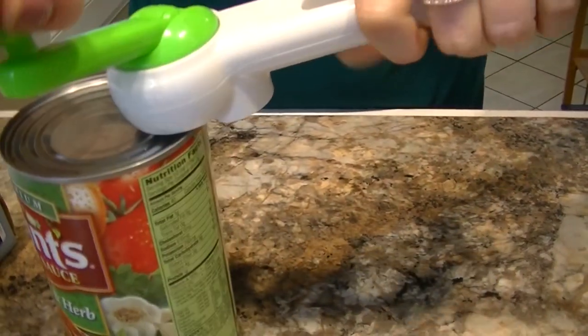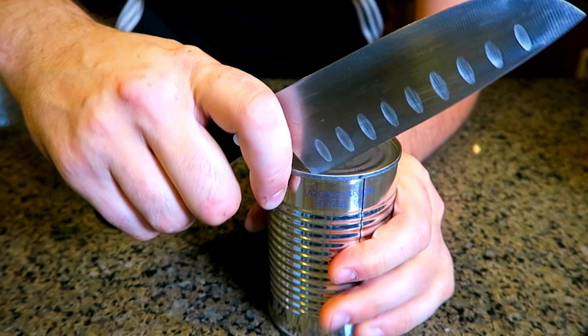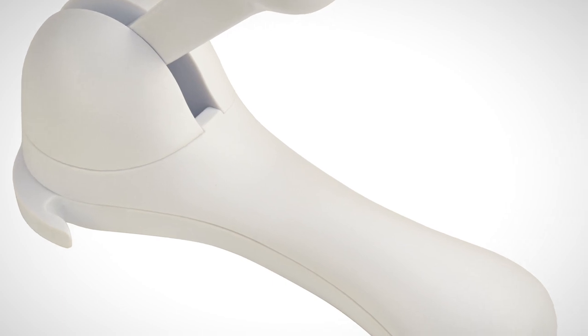The lid lifter never touches the can's contents, making cleanup incredibly easy. If you're tired of the mess and hassle involved with traditional can openers, the ratchet safety lid lifter is a perfect addition to your kitchen arsenal. Thanks for watching — if you enjoyed this video, don't forget to leave a like and hit that subscribe button so you won't miss any of our future videos.